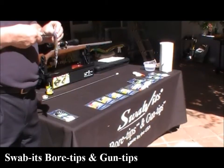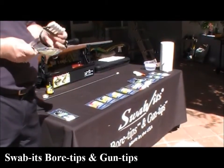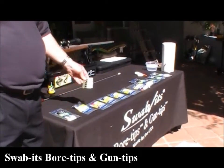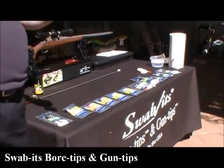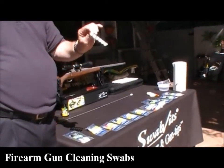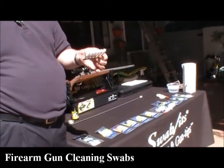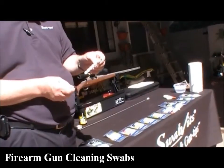Hello, we're doing this little video to give you some idea of how we think you should use our bore tips and gun tips to clean your firearm. It's a revolutionary new product — it's a foam swab over a plastic jag. It doesn't leave any lint behind, they're washable, reusable, no cotton, no patches, no jags.